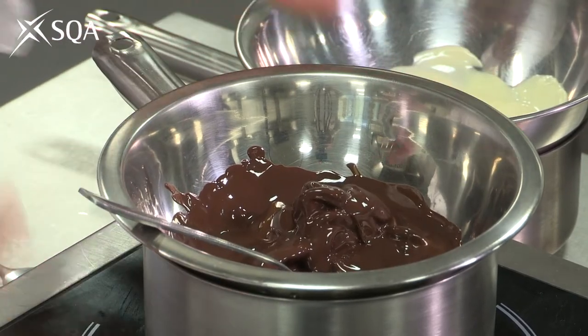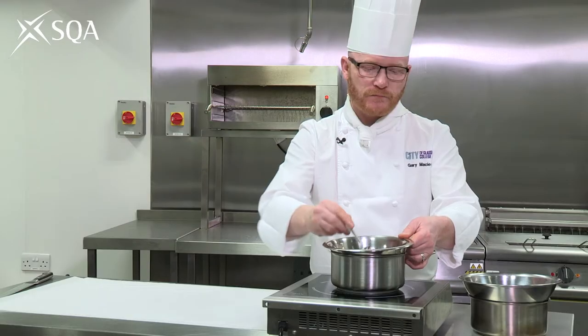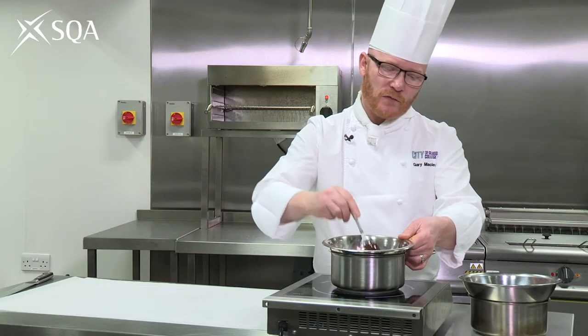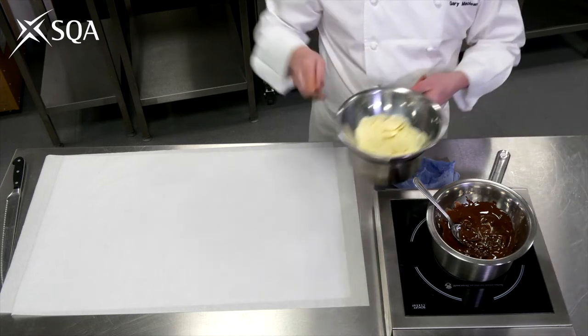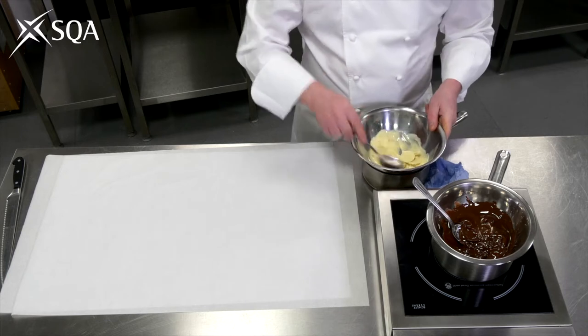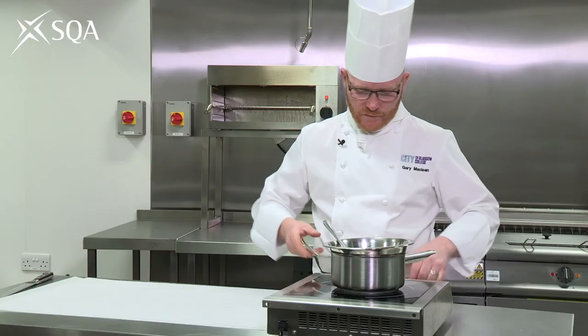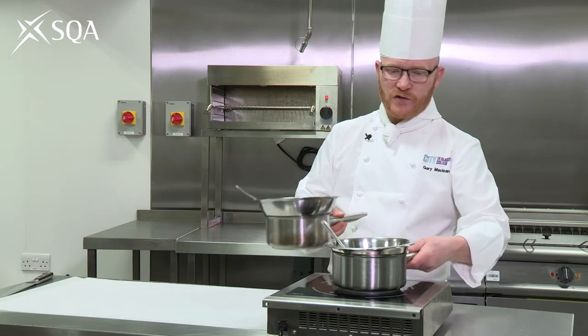So we've got a little bit of heat here — it's not that hot, it's never to the boil — and we're just going to let that melt. On this side here I've also got some white chocolate working. We just put a little bit of heat into the water and we let that residual heat do the rest of the job.